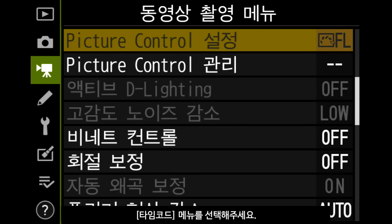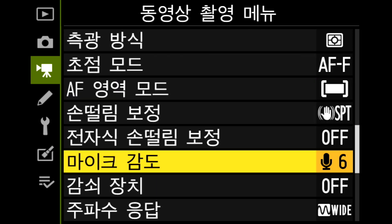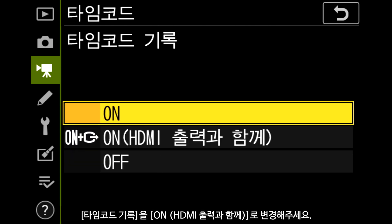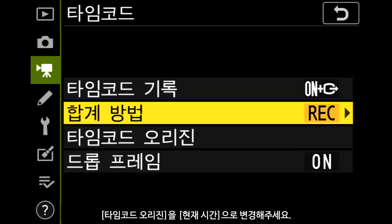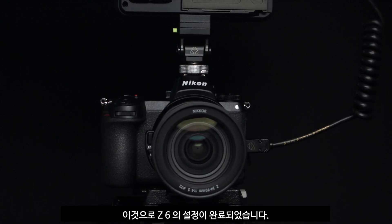Let's set up the timecode feature for external recording. Select timecode. Set record timecode to on with HDMI output. Set count up method to record run. Set timecode origin to current time. That's the setup of your Z6 complete.